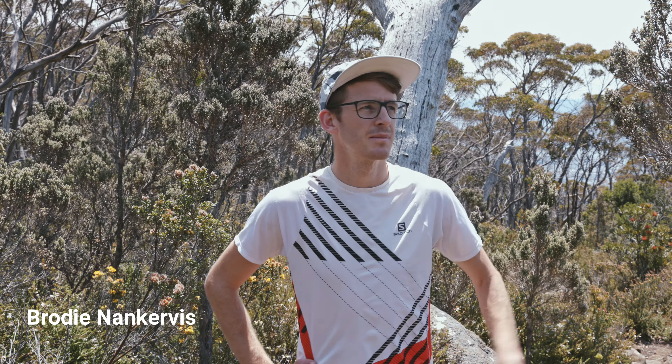Hi everyone, Brodie here, Find Your Feet Ambassador. I'm here on Kenyani today and here to chat about some key tips to downhill or downhill technical running. So let's get into it.